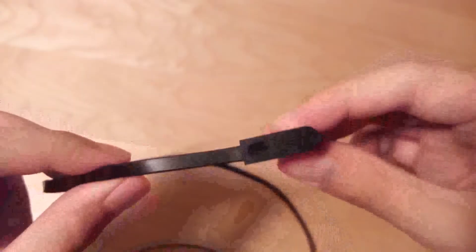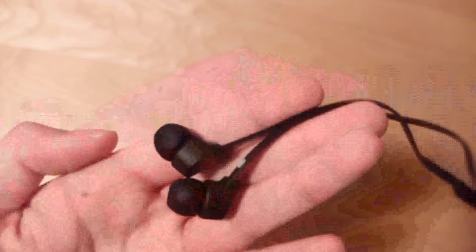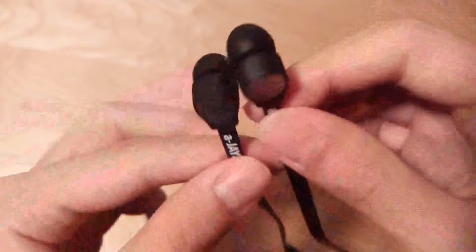This particular L-shape also allows the AJ4 to have extended durability, so if you tug on the wire a little bit, it's not going to accidentally rip out. With a two-year service warranty, it's actually pretty good for an earbud in this particular price range.